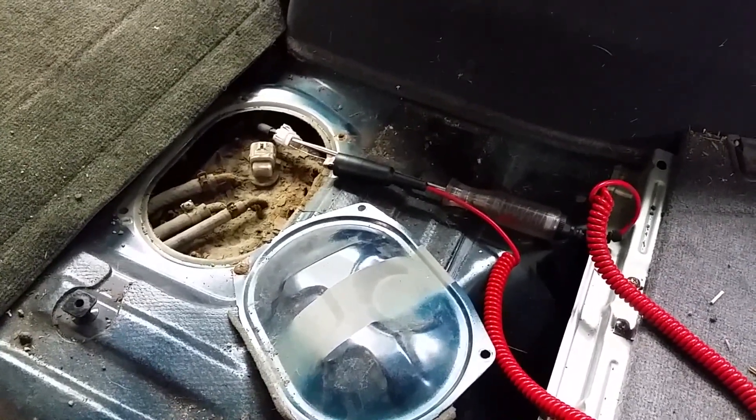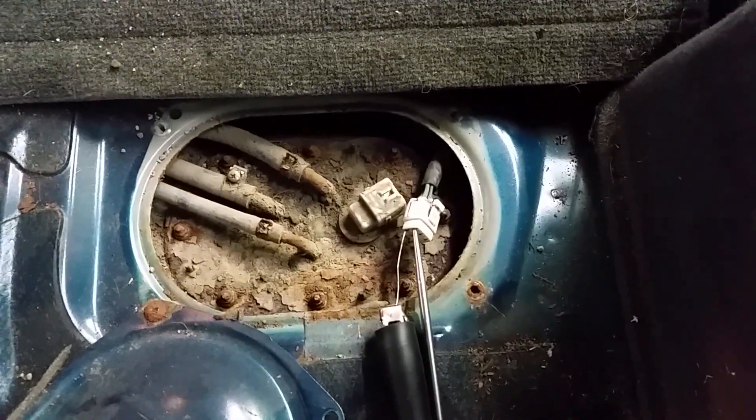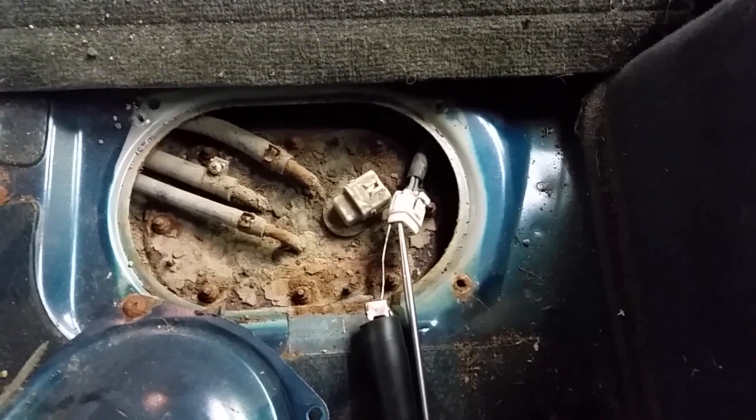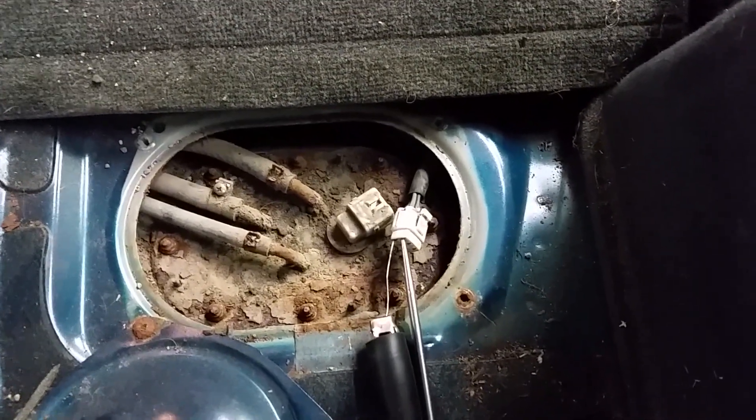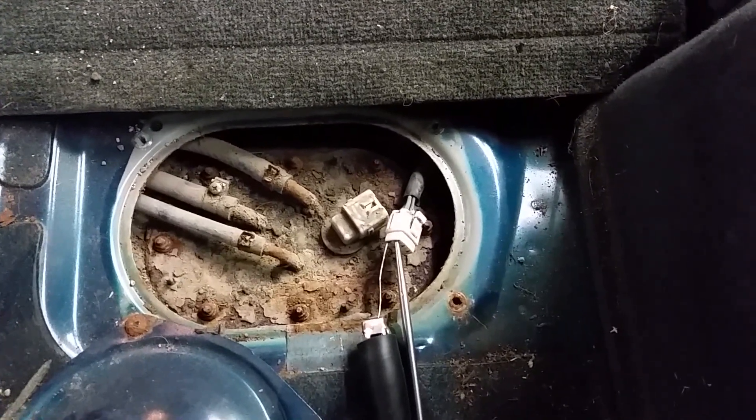So it's pretty obvious that the fuel pump has gone bad. You can see this thing is a rusty turd. We're going to go ahead and get a blow nozzle, blow some of this rust and junk out of here, spray it with a little penetrant, and see what we can do to get this pump out of here.